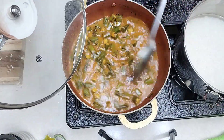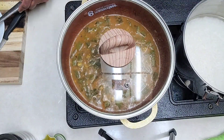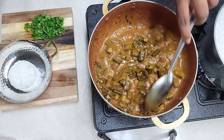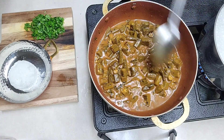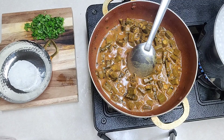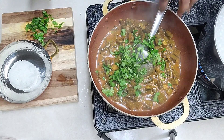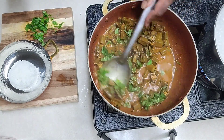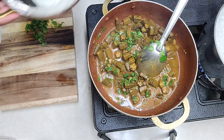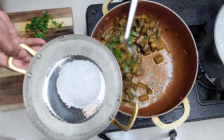We'll let it cook a little bit more till it becomes thick. It's all nicely cooked now and the gravy is thick, so we'll turn off the stove. Then we'll add some cilantro for garnishing. This goes really nice with rice or roti — whatever you prefer. For me, I have taken rice and we will serve it with rice.